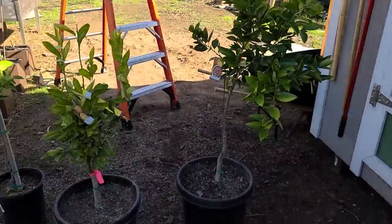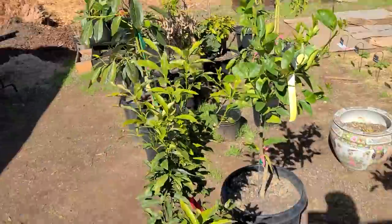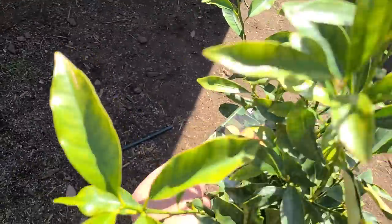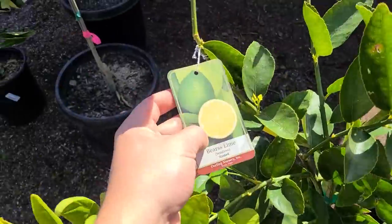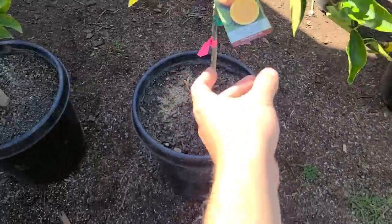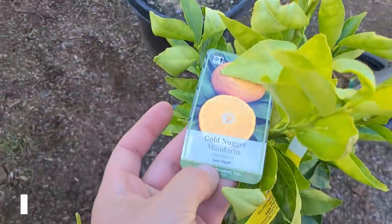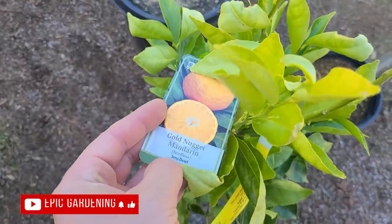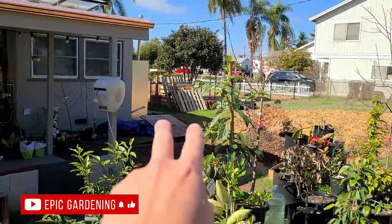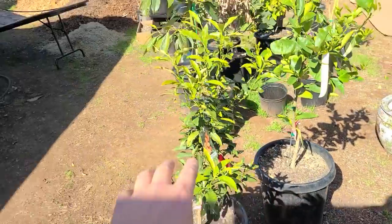My friend Jox is here to help and we've got six trees plus two more hanging out over there. Let me run you through the varieties: we've got the Nagami Kumquat, a Bear's Lime, a Valencia Orange — that's my juicing orange — a Karakara Navel, very popular one, a Golden Nugget which I've heard is very tasty, a Moro Blood Orange, and over there the Owari Mandarin and one more orange. These are all going in today.